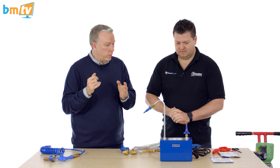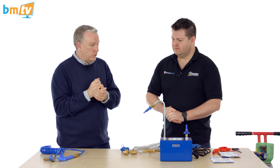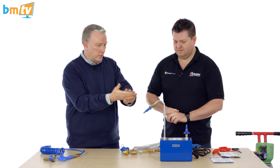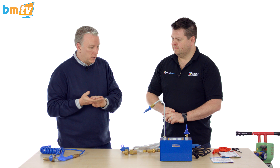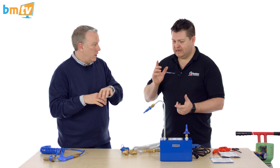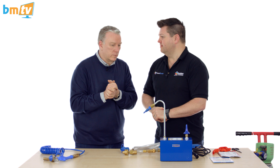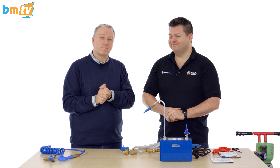Mark, that is great. So in summary: you can do foil balloons, latex balloons, bubble balloons. You can use high floats with the swan neck extension. You can use it with nitrogen. And it consistently sizes and duplicates the same inflation over and over again without you having to think about it. That's brilliant. Mark, thank you very much.